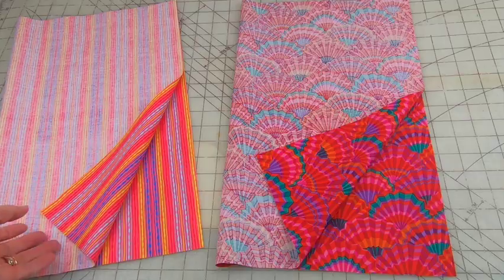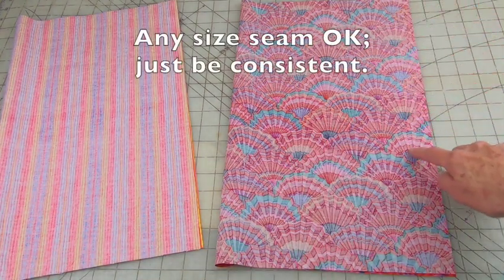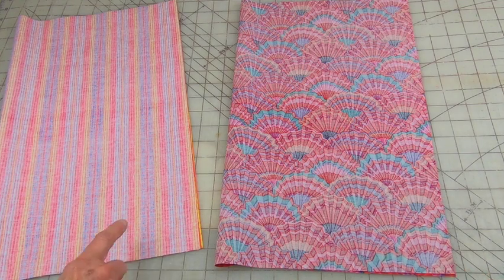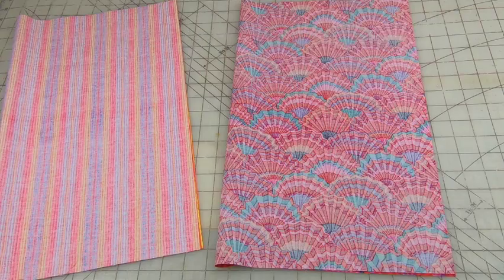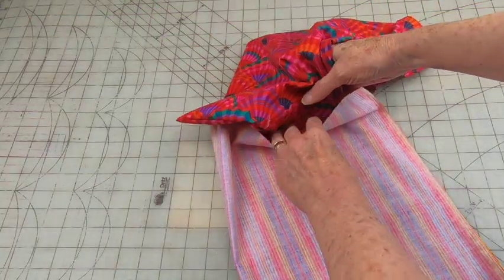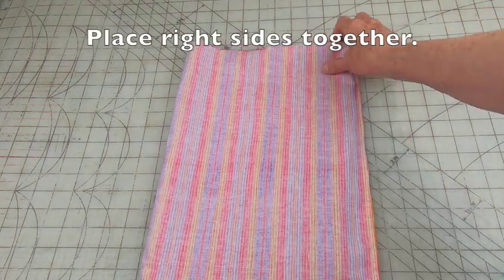Put right sides together and stitch a quarter inch seam all the way down on both sides. For the lining, stitch a quarter inch seam down this side, then stop about three to four inches from the end — you'll need this opening for turning. Turn the top inside out and then place it inside the lining, making sure that the right sides are together.